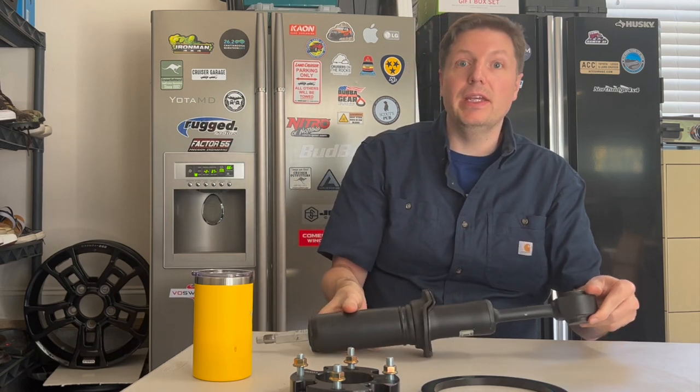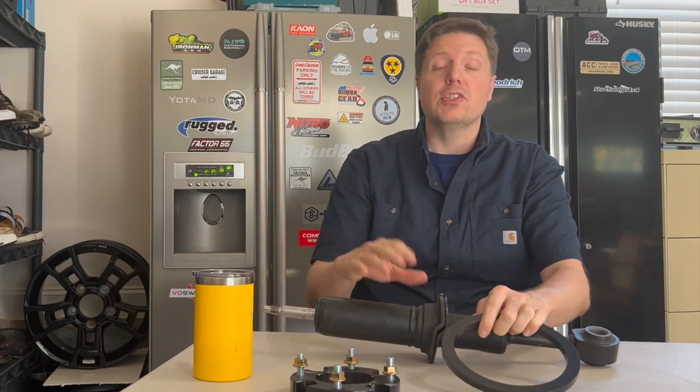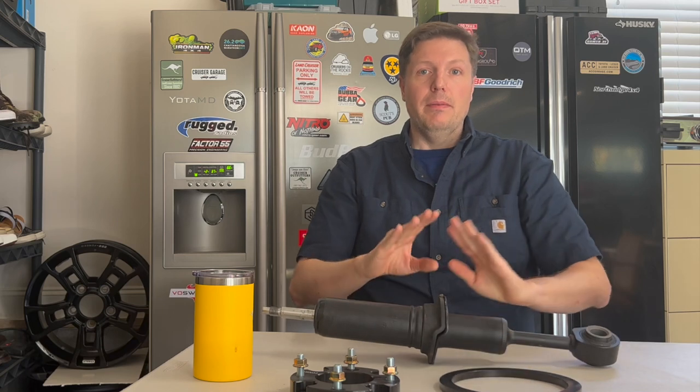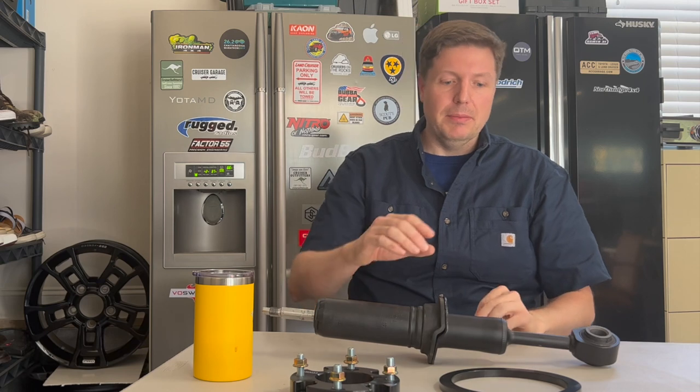What we're going to look at in the video is a 10 millimeter spacer, starting at stock suspension. Disclaimer: my suspension is a Tundra swap setup — I have Tundra upper and lower control arms as well as Tundra CV shafts. So that may be a marginal difference from a stock 570, but it's going to be very similar.